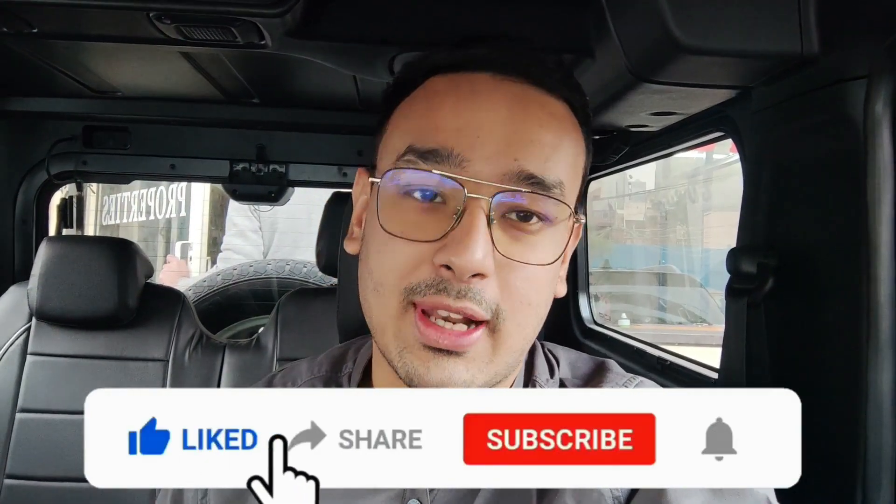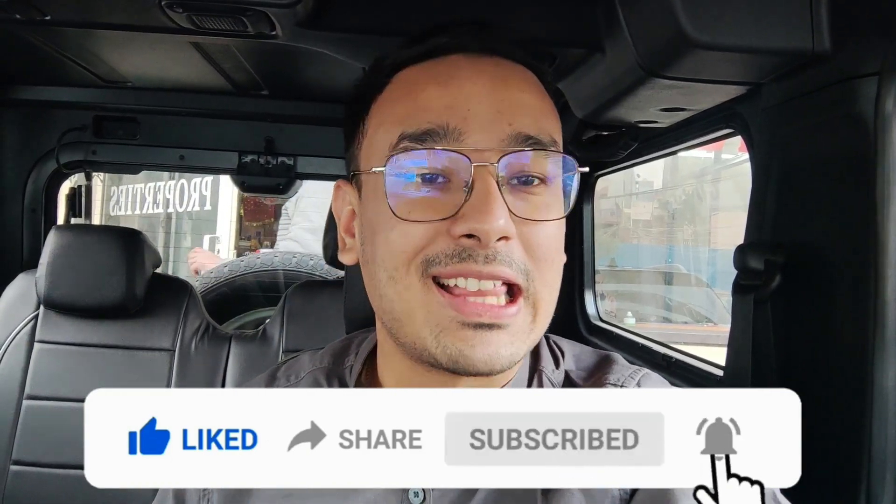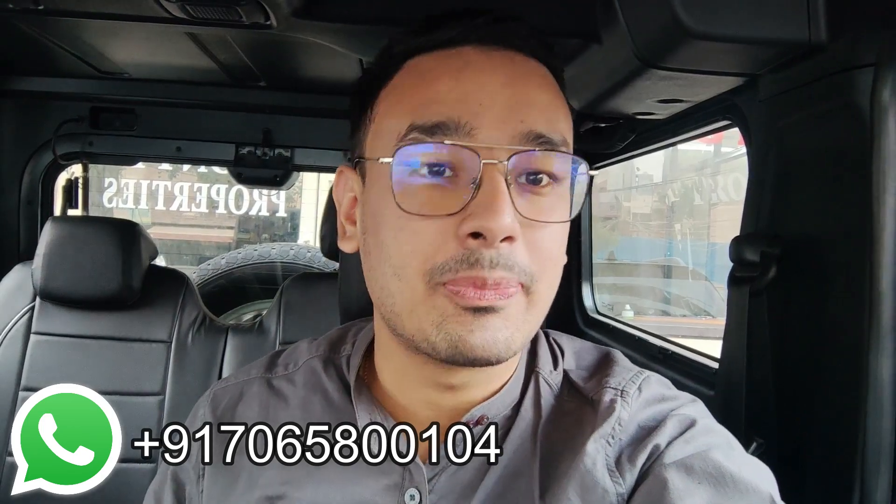That's it for this video. I know the video is short — I told you I would give you just a quick review, since the detailed version is already available on the i-button link. Hope you liked the video. Please like, share, and subscribe to the channel, and turn on bell notifications so you get notified of new uploads. Let me know in the comments how you find this car. If you are interested in buying this car, here is my contact number — you can ping me on WhatsApp. If you have any other car to sell or buy, message me as well. Next video, bye bye!